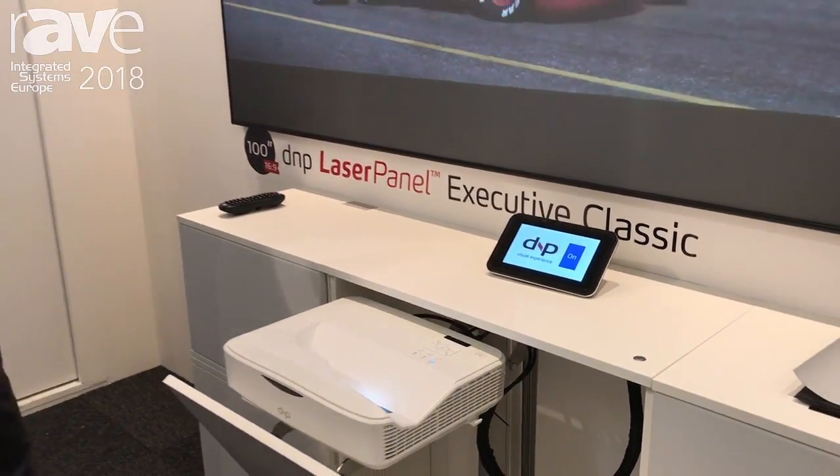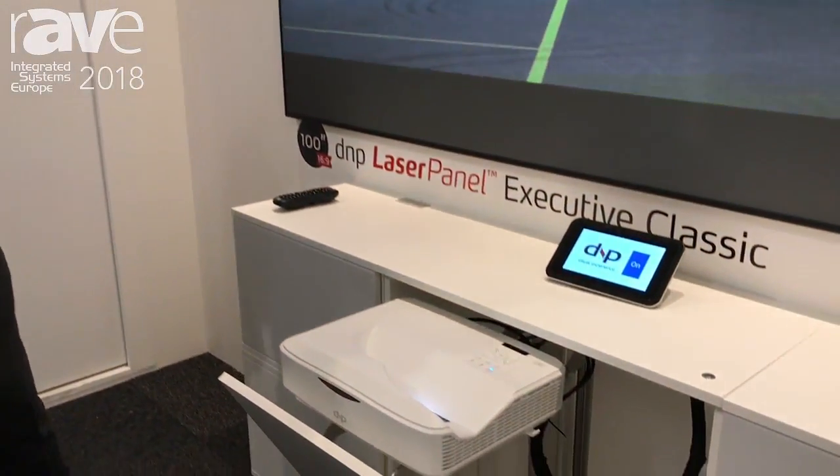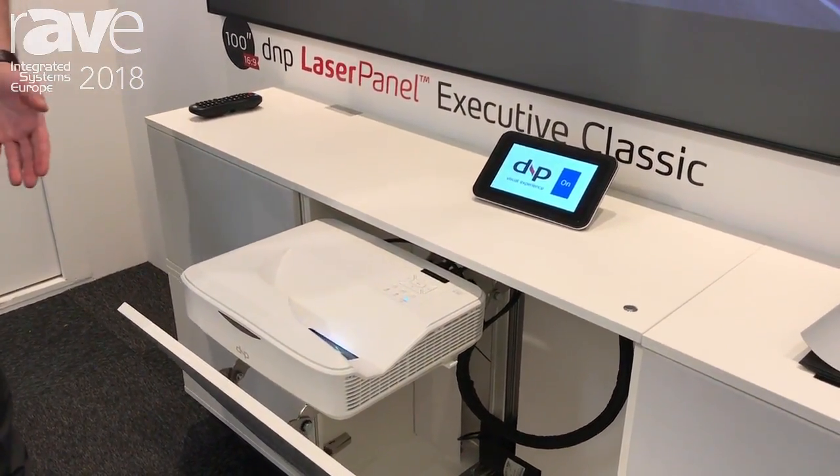Hi, I'm Jonny Jensen, Senior Product Manager with DNP Denmark, here at ISE 2018 in Amsterdam, showing you the upgraded version of the laser panel executive projector cabinets.